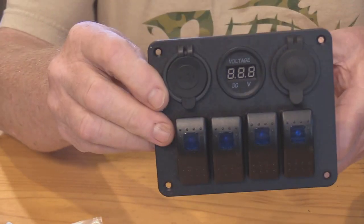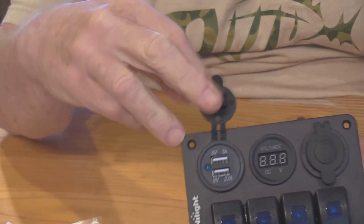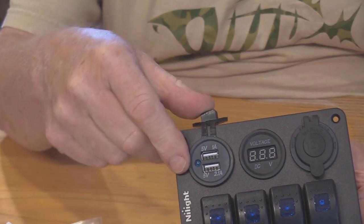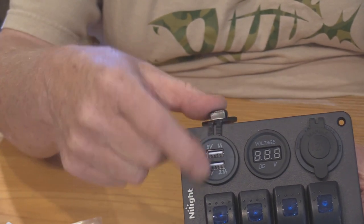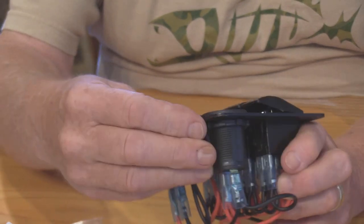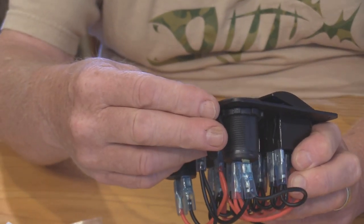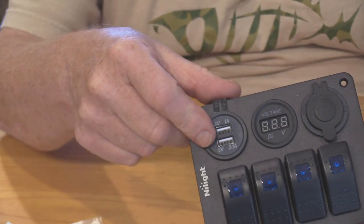Looking at the instrument panel close up, it has two accessory plugs. This one here is used to plug in things like a phone charger and other accessories that take a USB plug. It charges at two different voltages — both are five volts, but one is one amp and one is two and a half amps.